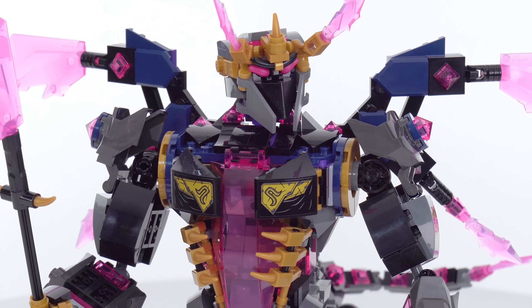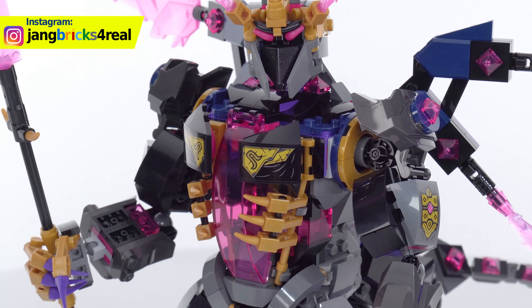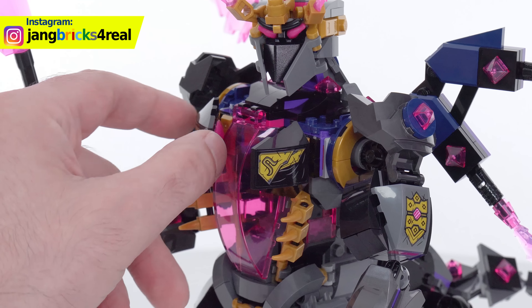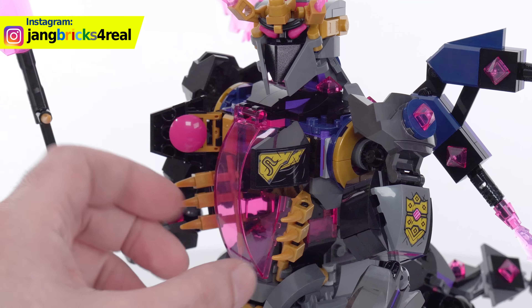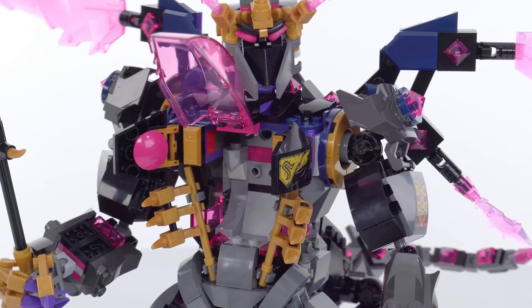This does use a handful of stickers but most of them really aren't that important. Interestingly, this is 100% a mech. Makes it feel quite a bit like the Gundam creation Barbataurus.